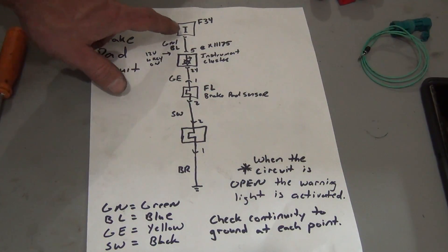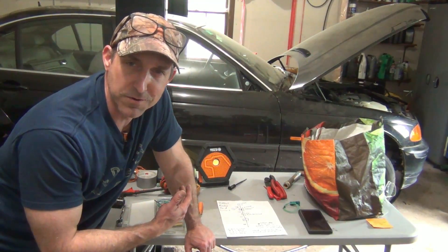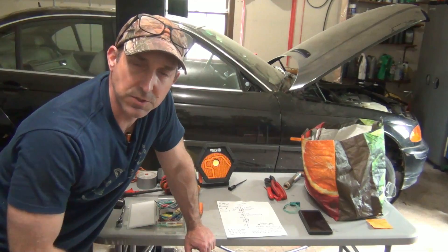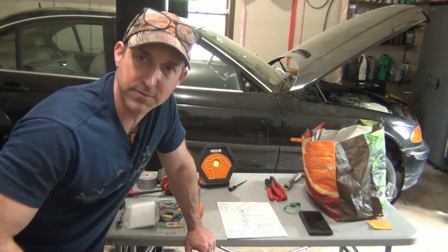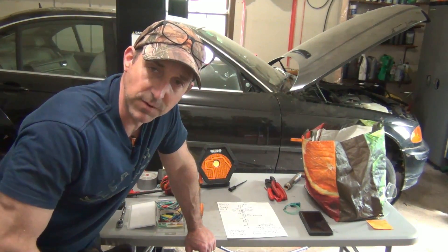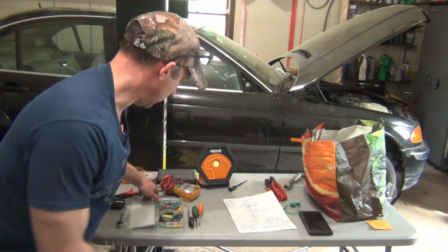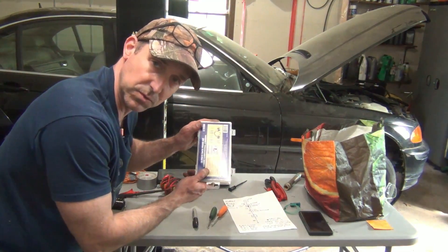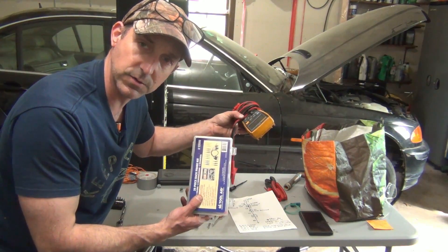And that's really it — that's all there is to it. It's very simple and you can actually diagnose this very easily, although it was a little harder to record it all. Always a challenge when working by myself. You can see it's a very simple circuit with some simple tools — the DVOM and electrical test kit — and you can actually diagnose your brake pad sensor.